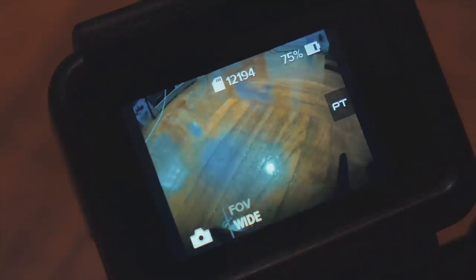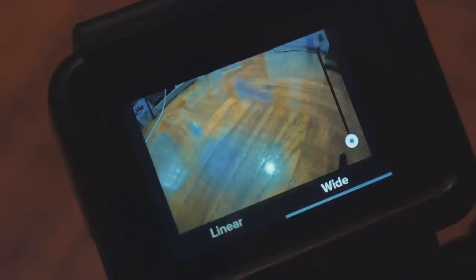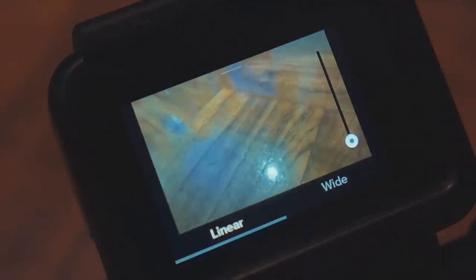At the bottom of the screen we can see that essentially we have only one setting available which is the field of view. Here we have two options available: first, wide and second, linear mode. Wide is the default which is a fairly large field of view with a bit of a fisheye effect around the edges.